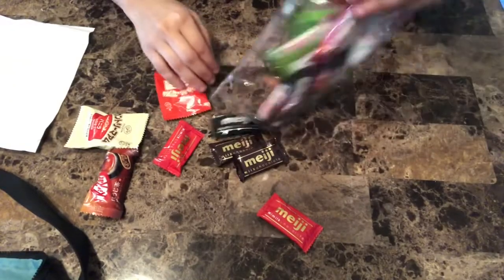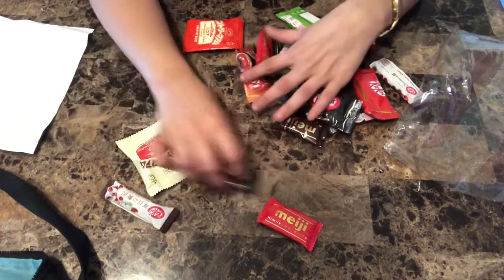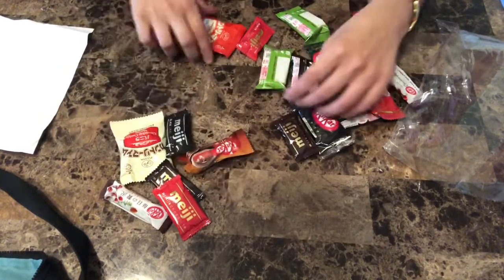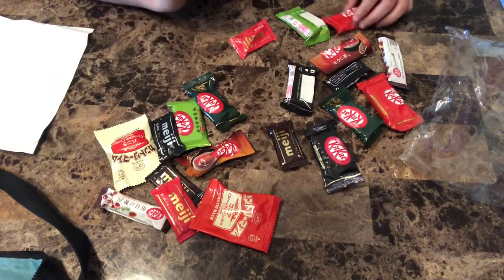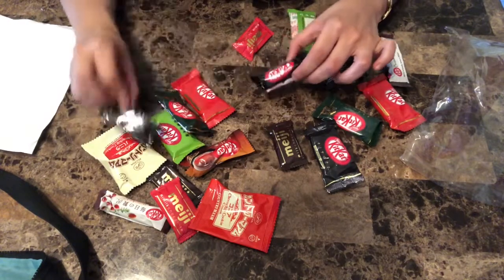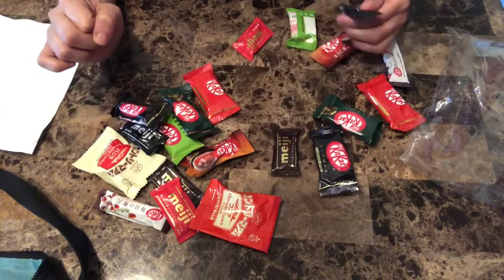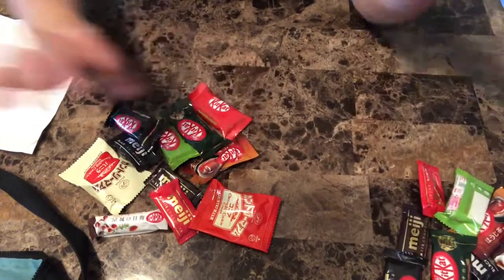Let me take out the different ones because there are duplicates — I think there's like two of each. I'm separating them so I'm gonna be trying these since those are the same. So let's see how this goes.